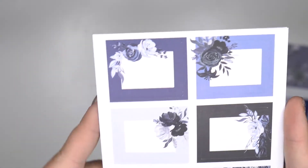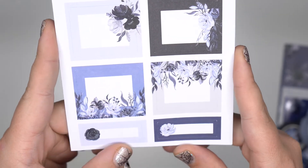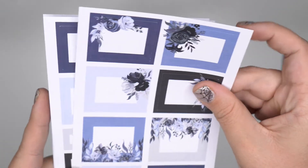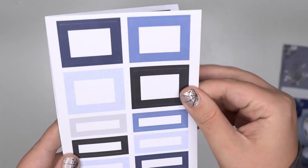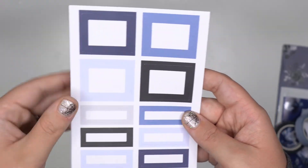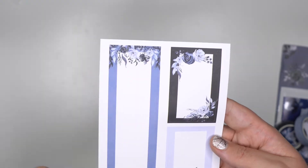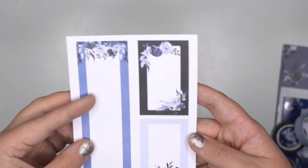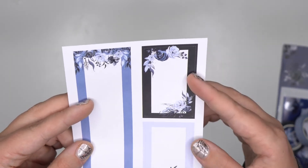Here are the three other sticker sheets. We have boxes with floral bouquets as accents in different sizes. Then there's a sheet of blank boxes — navies, different shades of blue, light blue, black, tons of different colors. There are some longer ones and some nice vertical sizes. So, so pretty.